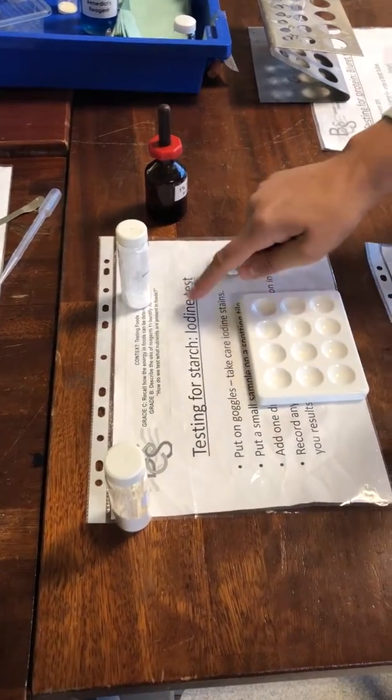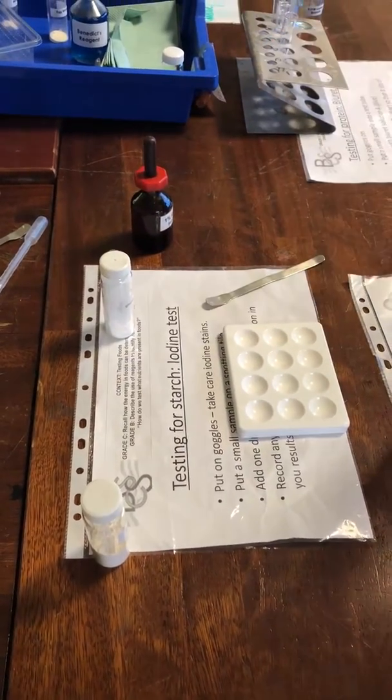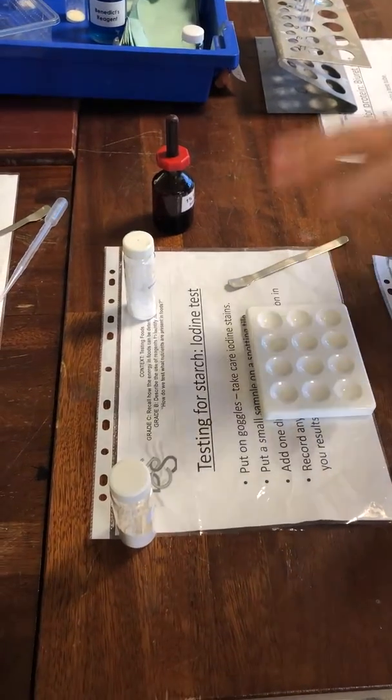So now we're going to be testing for starch using iodine, so it's known as the iodine test. We want to make sure we've got goggles.